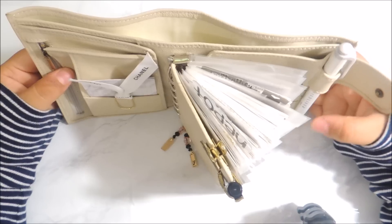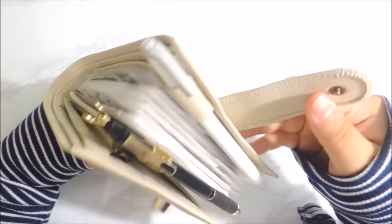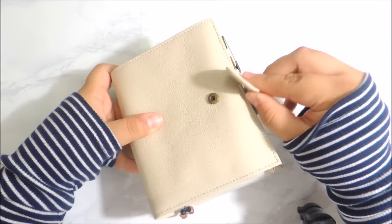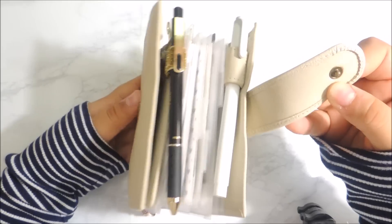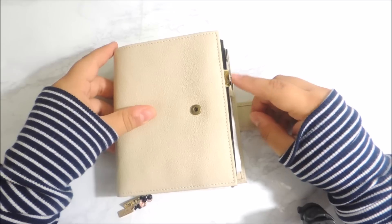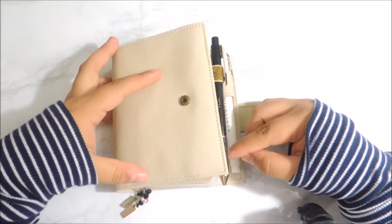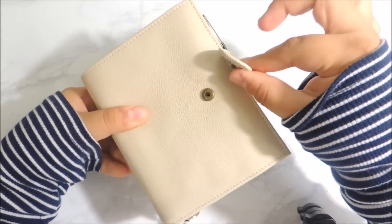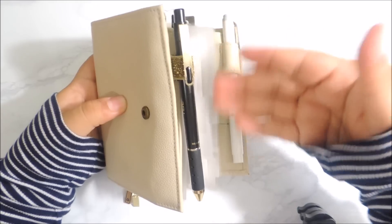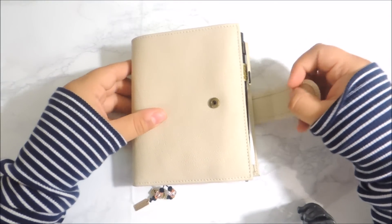It really doesn't take away from the planner, at least in my personal opinion. I love how much leather they used for the clasp, because I have a mini liner and a pen in the front, and usually that would interfere with my dividers on other planners and bend them. But this one completely doesn't — it has enough room to be able to close it, and I feel like I could even add a third pen in there.